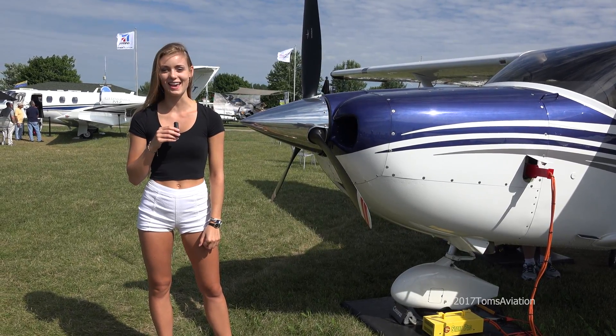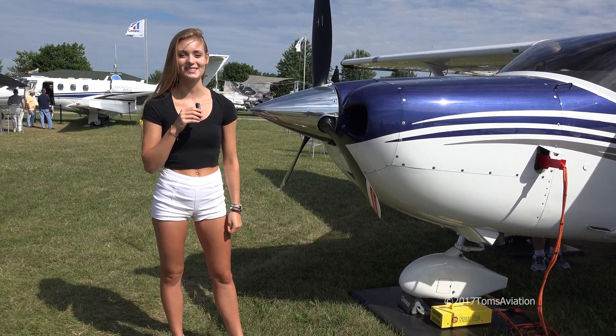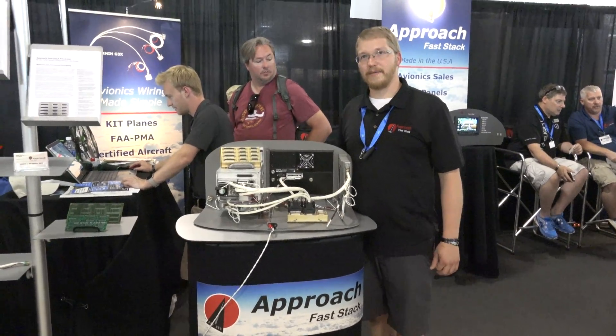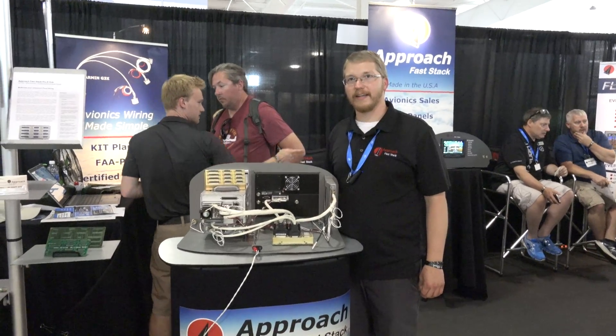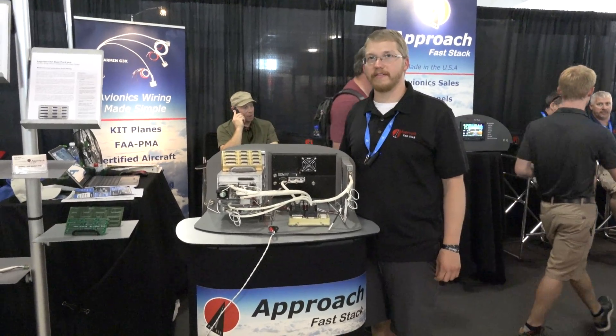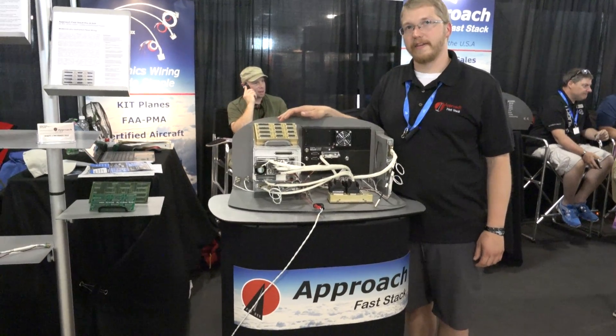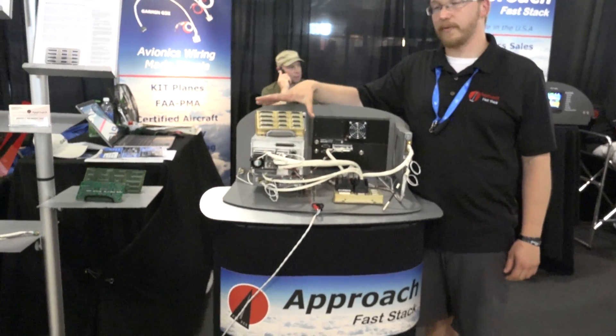Welcome to Oshkosh's EAA. I am Sean with Approach Faststack and we are here at Oshkosh 2017 AirVenture. Today I am showcasing our product, which is the Pro-X Hub.